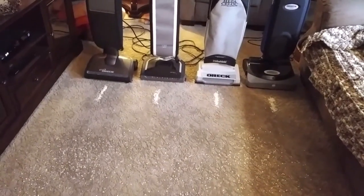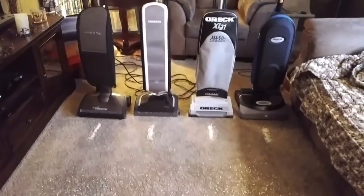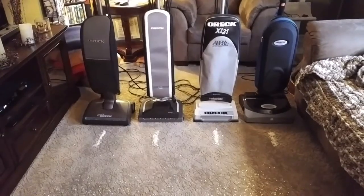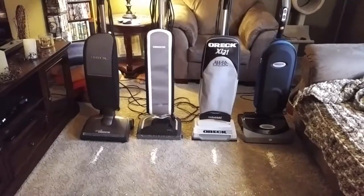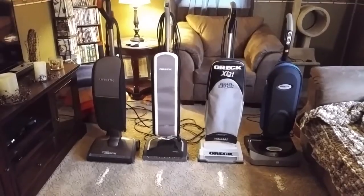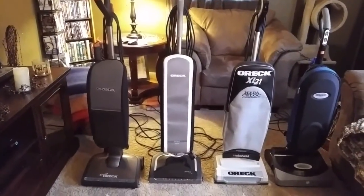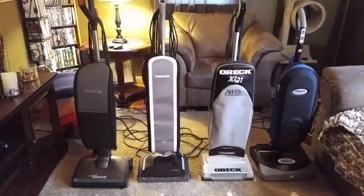The Edge has a very throaty sound to it, as well as the Halo. The Halo's brush roll power reminds me of the Maytag M1200, so I'm not disappointed in that. I bet it probably cleans very close to the M1200 — and don't bash me for saying that, I owned one, most of you haven't. I was not impressed with the M1200 for the price I paid, so I took it back, saved $300, and bought a Miele Twist. The Conquer, at the moment, is probably one of my favorites, if not my most favorite.